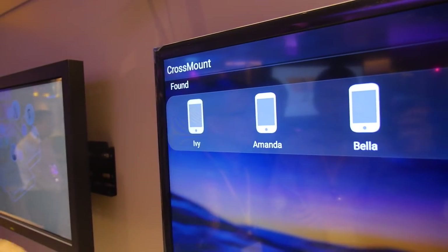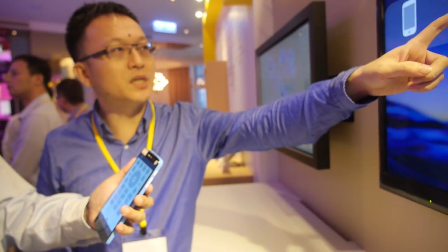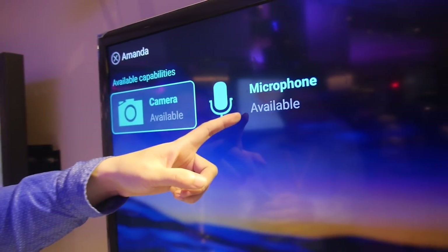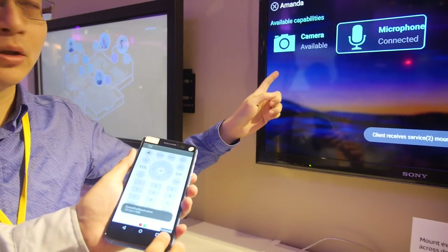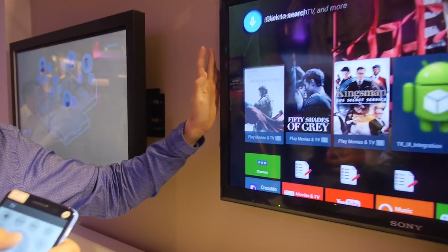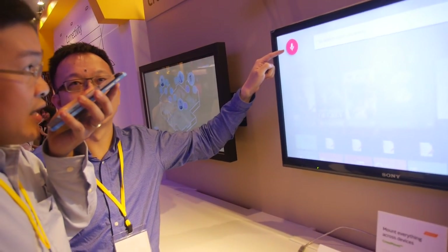Is this WiFi? Yes, WiFi, not Bluetooth. We connect the device. I mount the microphone from this phone to the TV side, then the Android TV has a microphone. You don't need to do anything - we just use the microphone, computing text on the iPad.